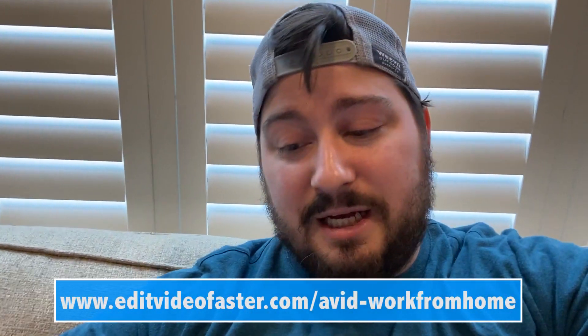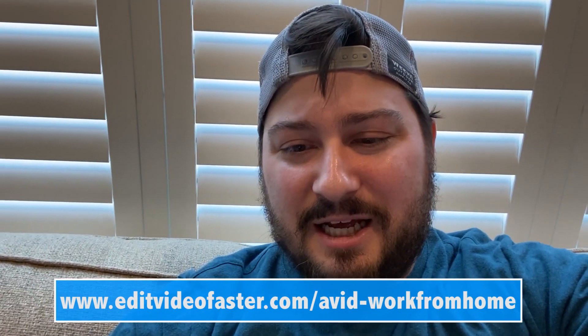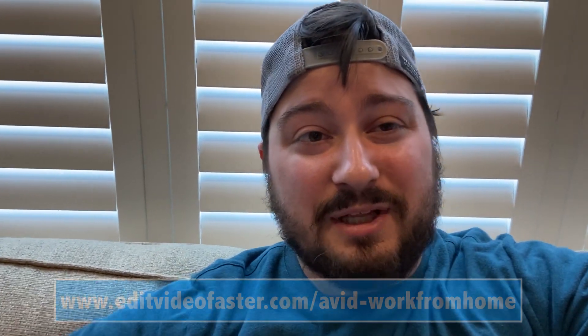I'm going to link that below — it's editvideofaster.com/avid-work-from-home. Again, that's going to be linked in the description. So that teaches you how to take basically your office setup for Avid Media Composer, bring it to your home computer, and then bring everything back to the office, whether you're doing it daily or if you've got to work from home for a couple of weeks.